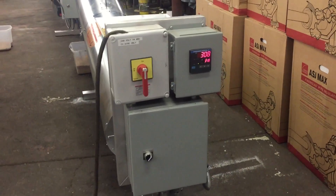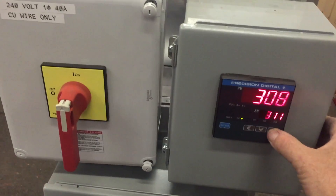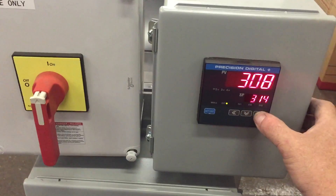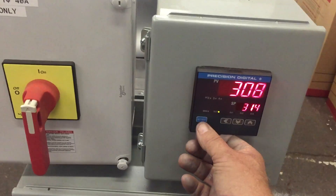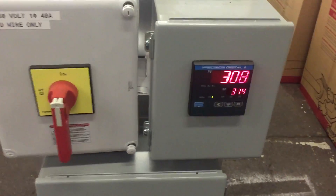Very easy to operate. If you see the control panel on there, it's thermostatically controlled. You just push the up arrow — you can see the number changing there. That's the number that you want to roast at. After you get the desired temperature, then you push the enter button, and that's what they'll be roasted at.